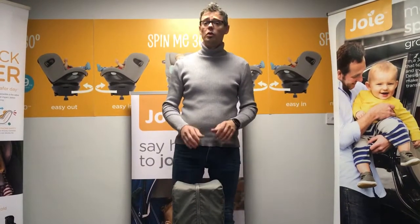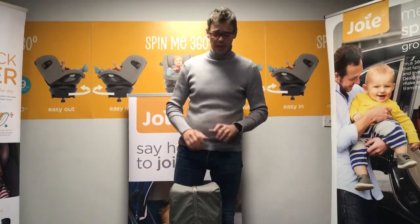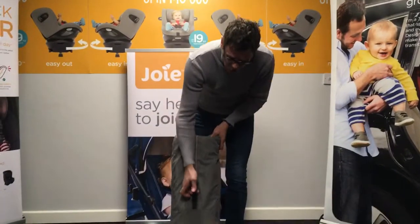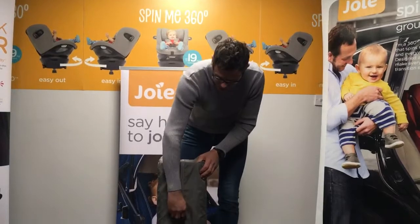Hi, I'm Damon from Joy. I'm going to talk you through today the new Joy Cubby Sleep. So this isn't just a travel cot, as you will see. It comes with all the usual travel cot bits, a nice convenient carry handle and a carry bag.